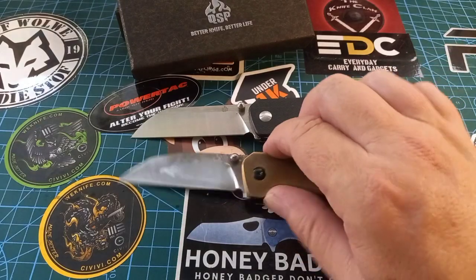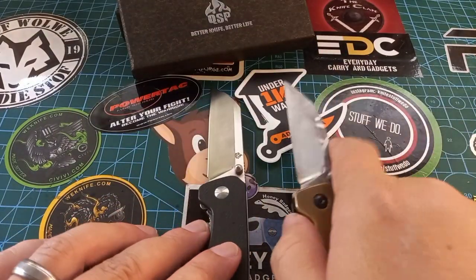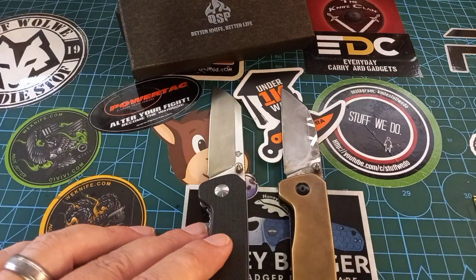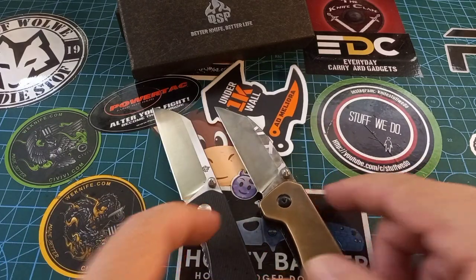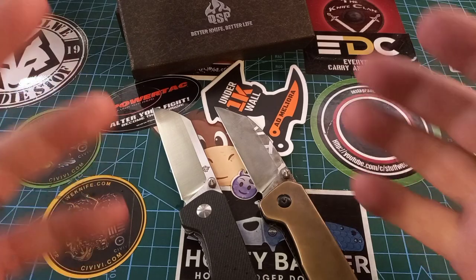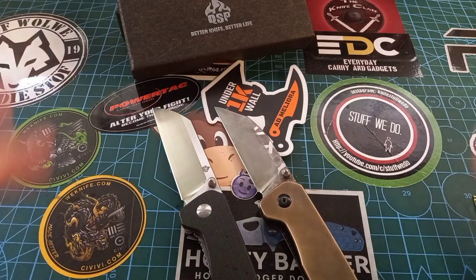Getting these things together is a mission, but I do like the new profile. Not that I'm into stabbing things, but it's quite nice to have the ability to pierce a bit more. So I made my sheep's foot into a modified wharncliffe sheep's foot — or whatever you want to call that.